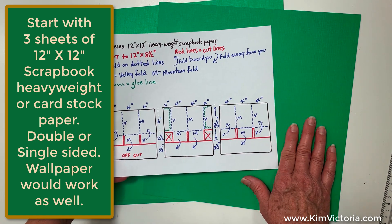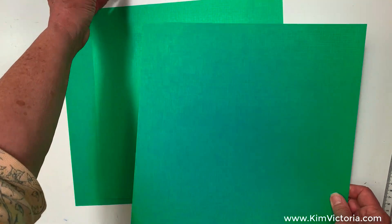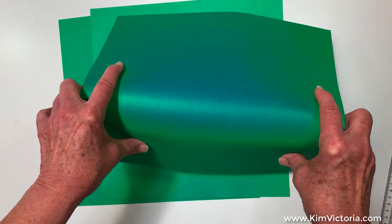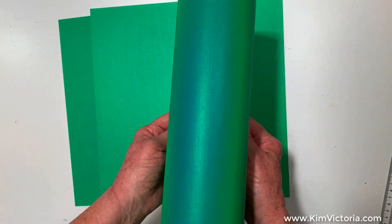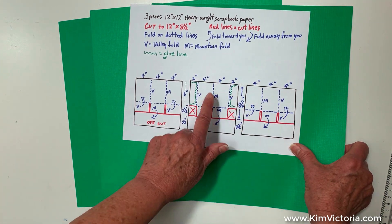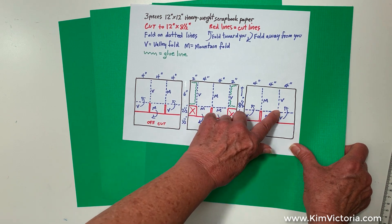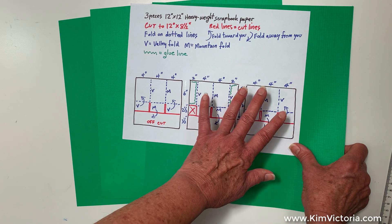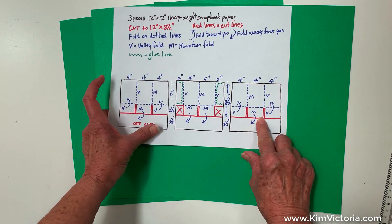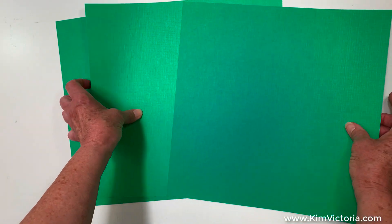Before I cut my scrapbook paper, I want to mention — and you may already know this — there is a grain to the paper. What I'm looking for is which direction the grain flows. On this piece of paper there's resistance one way and the other way it's very easy. I found that for this particular design, having the grain going this way works a little better, because the folds at the bottom are going to go against the grain. You might get a little cracking on some paper, and I'd rather have it on the bottom folds than on my long folds. Also because of the grain direction, it's going to be a little bit more sturdy. So that's just something to look for — make sure you leave it aligned in the correct grain direction.